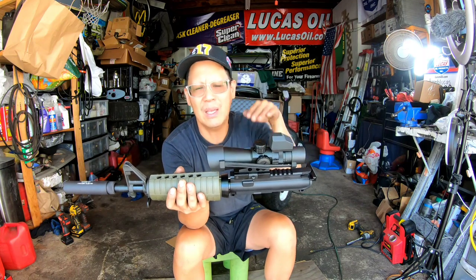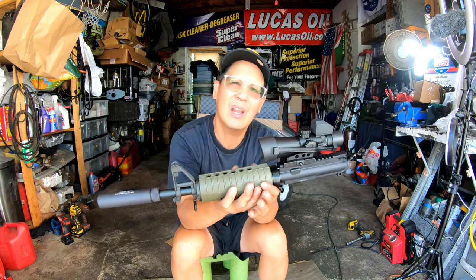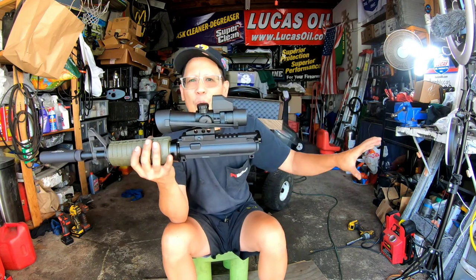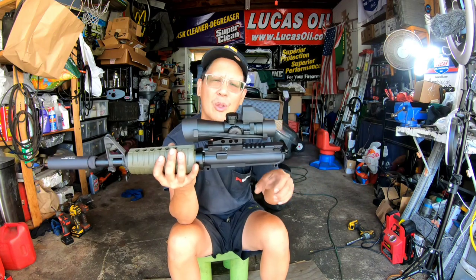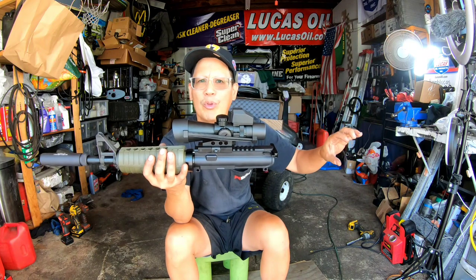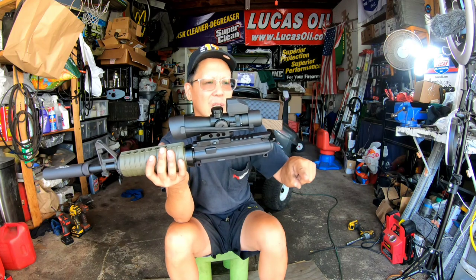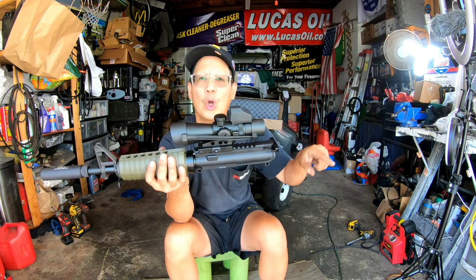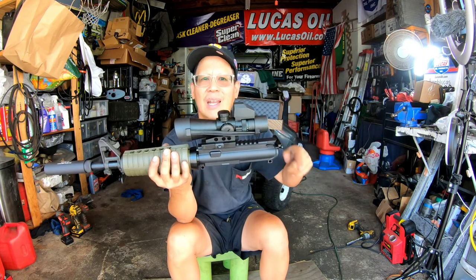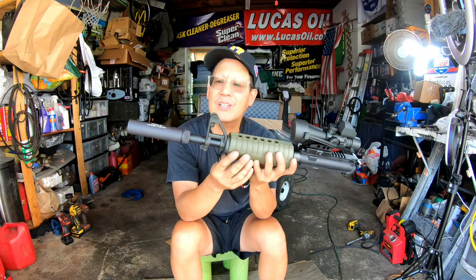Even with the quick load thingamajig it's still a pain. So I definitely wanted a detachable mag. I have to have a Thorntzen stock on here — it takes care of the pistol grip as well as the movable stock option. It also satisfies the thumb hole rule because it's not a closed hole; the buffer tube is not connected to the stock, so it's not legally a hole, which makes it legal. 16-inch barrel.